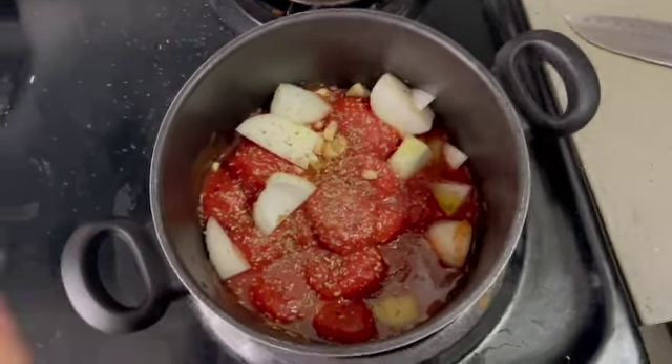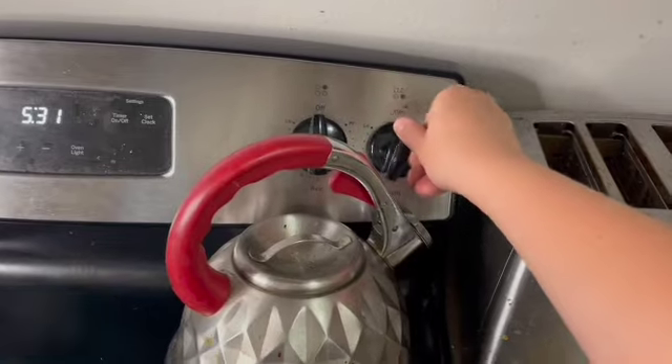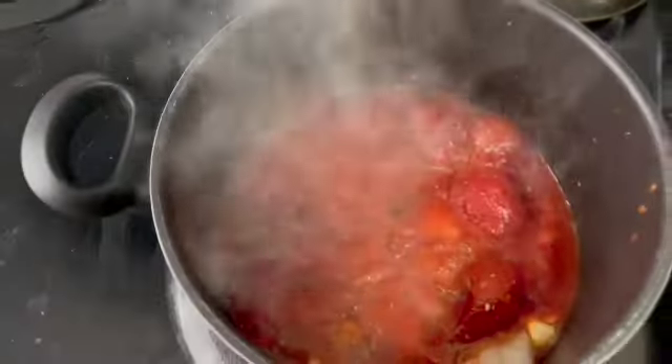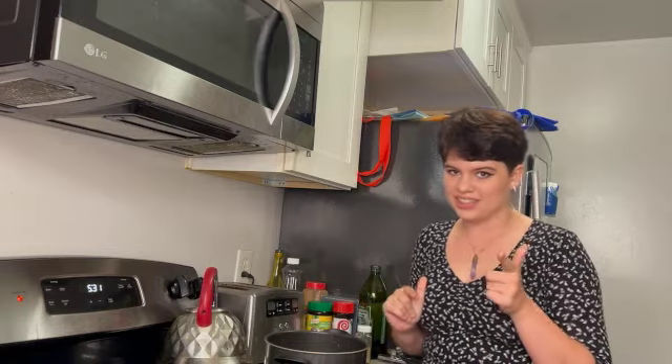This is what it looks like now right as it's starting to heat up. And now it's starting to boil, so I'm going to take the heat down to about four and just let it do its thing. We're going to let that simmer for about 15 minutes and then we're going to crush the tomatoes, and then let it simmer for another 30 minutes.